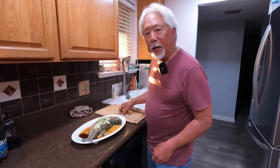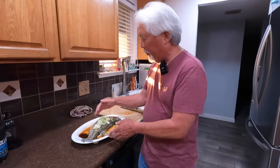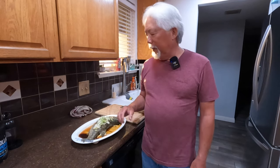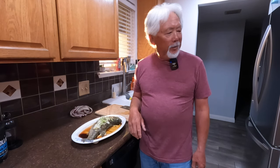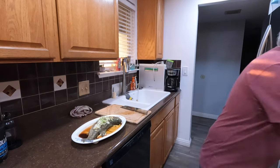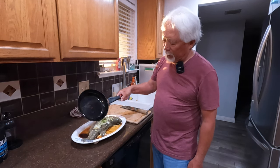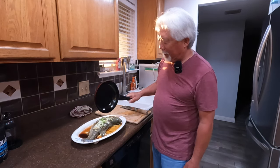In the meantime I'm heating up a little peanut oil until it's smoking hot. I put the fresh ginger and green onions on the cooked fish, then pour the smoking-hot peanut oil right over the fish — you can hear it sizzling. That brings out the flavor in the fish.